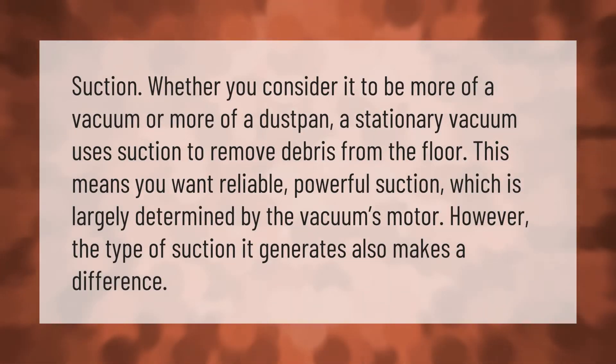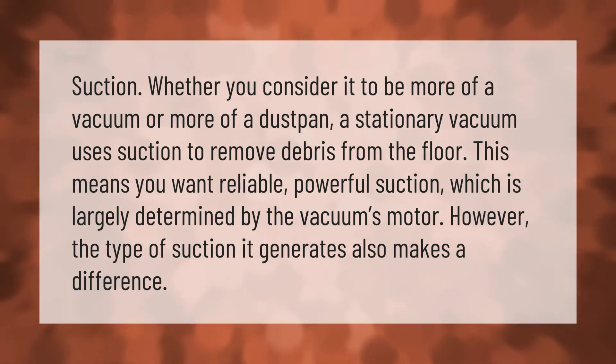Whether you consider it to be more of a vacuum or more of a dustpan, a stationary vacuum uses suction to remove debris from the floor. This means you want reliable, powerful suction, which is largely determined by the vacuum's motor. However, the type of suction it generates also makes a difference.